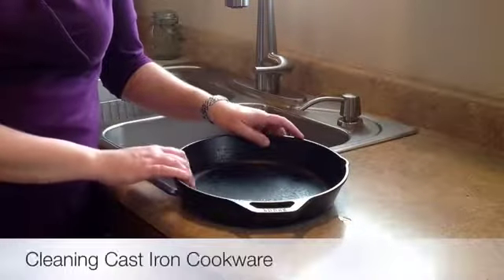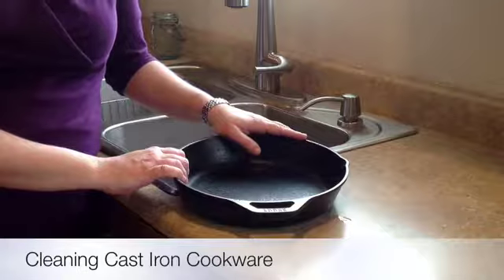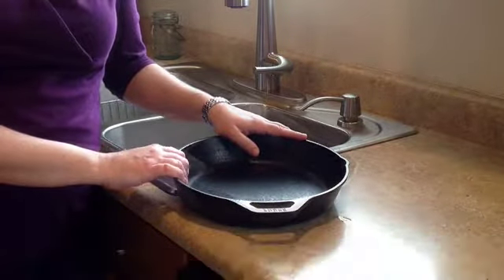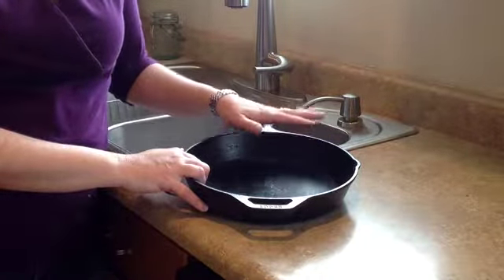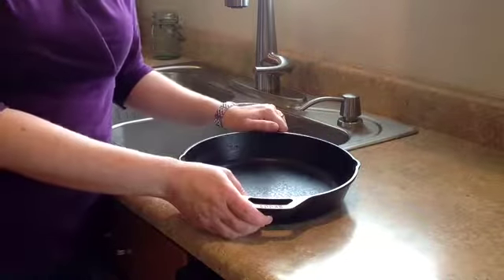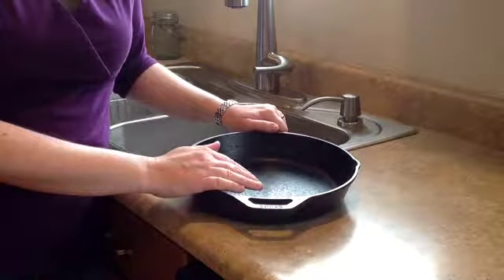So first let's talk about cleaning your cast iron cookware. The most important thing to remember here is that you don't want to use soap, because that will damage the seasoning on your skillet. One thing to remember about cast iron cookware is that it can get very hot while you're cooking, so you want to wait until it's cooled down enough that you can handle it. Then basically you just need to take it over to your sink and rinse it out with some warm water.